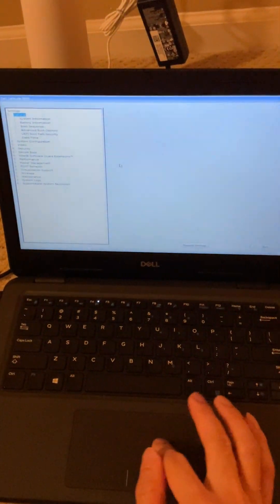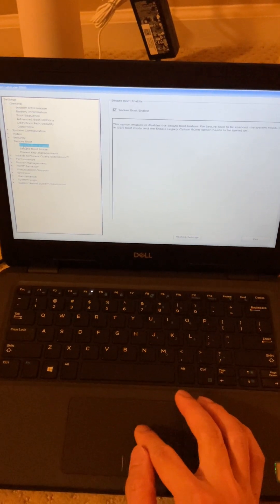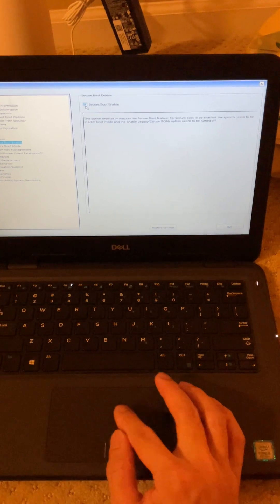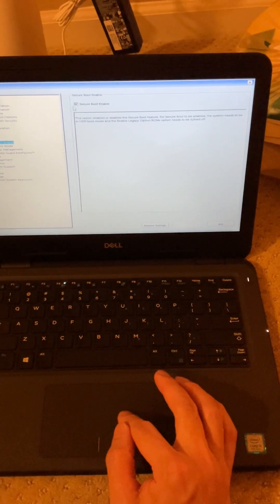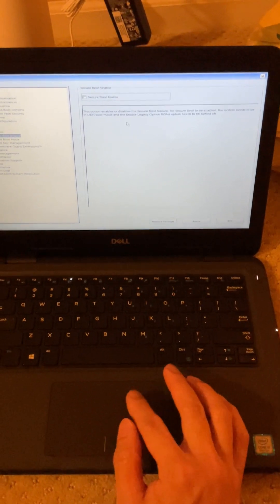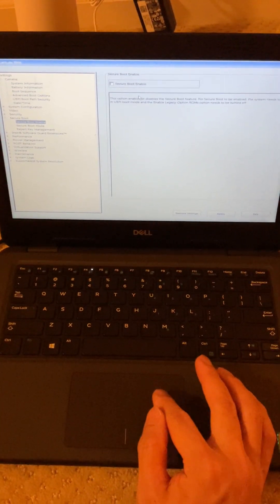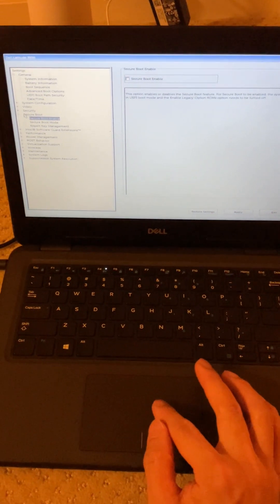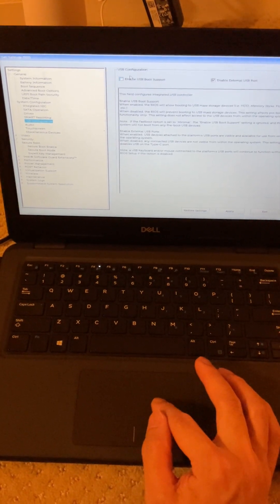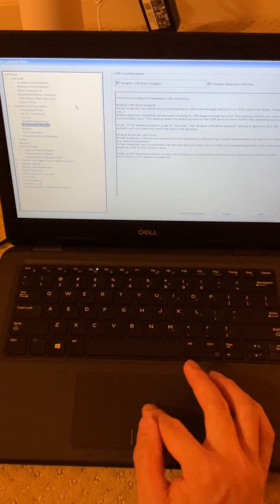We're hitting F2 to go into BIOS again. Here's where you're going to make a few changes. First, Secure Boot — this will not work for USB booting. Secure Boot is one of the requirements for Windows 11, but if you're going to boot from a USB, Secure Boot will not allow you to do that. Dell and Microsoft know that in some cases you will have to turn off Secure Boot, so that's okay. Then go to System Configuration, USB Configuration, and enable USB Boot Support. This is specifically for those of you booting from USB.